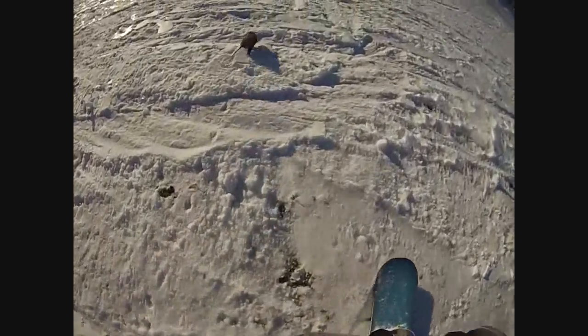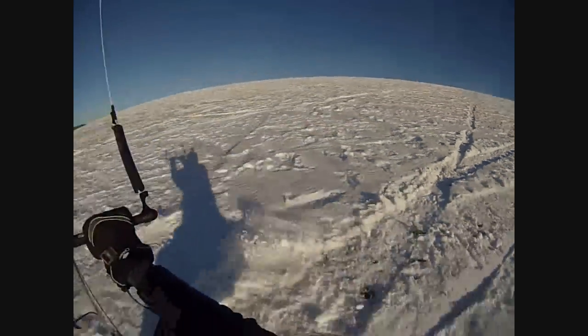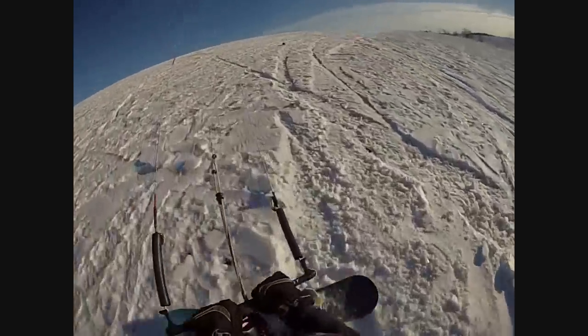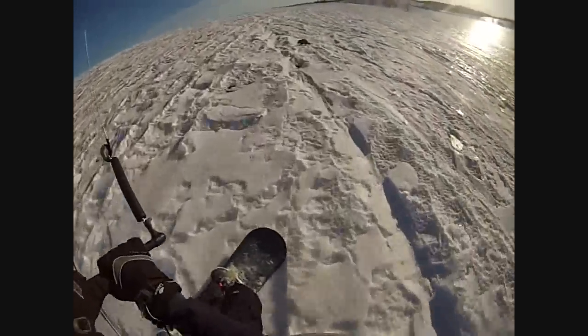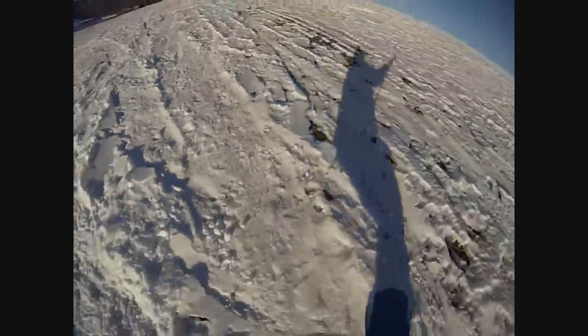Now if you find that possum keeps trying to get away on you, then you're going to have to start throwing in the second R of our three R's, and that is you're going to have to rough him up. That possum trying to get away from us — that ain't going to happen. You rough him up a little bit and he's going to stick around. Might even roll over and play dead for you. A little more roughing up. We got him right there.